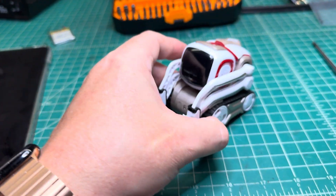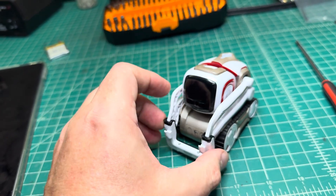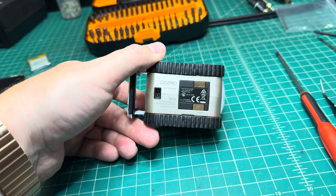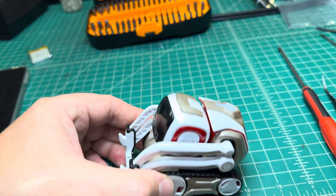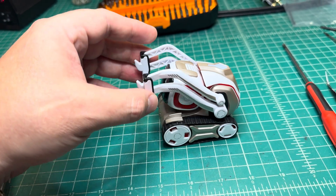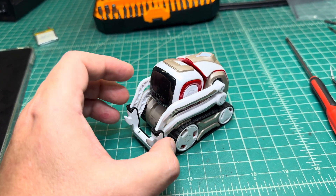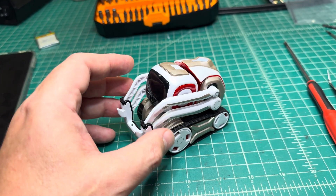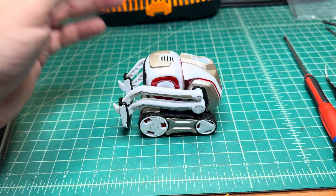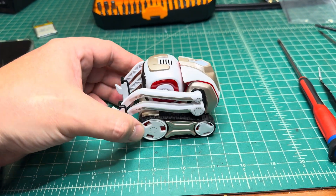Hello everyone. Today I will be replacing the lithium polymer battery in this Cosmo robot. It doesn't work with the old battery anymore and doesn't hold charge. I'll be using instructions from the internet to disassemble it. I hope to learn something new and share with you how to do it easier and get better access to the replacement part, because everything I've seen so far on the internet I didn't like. So let's see how it goes. Let me start by removing the wheels.